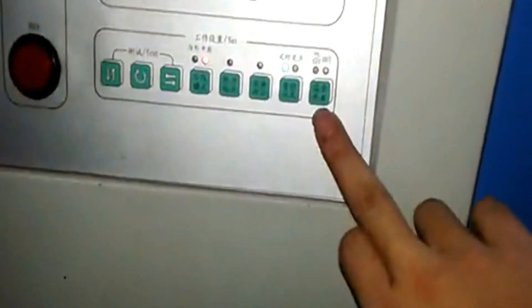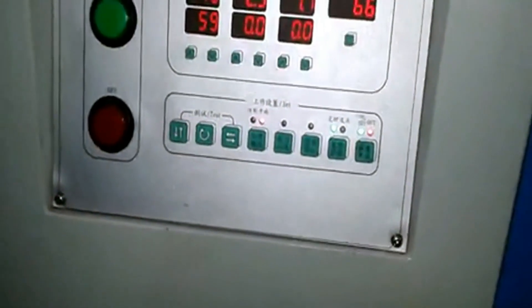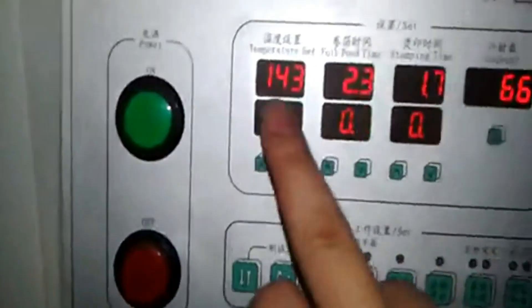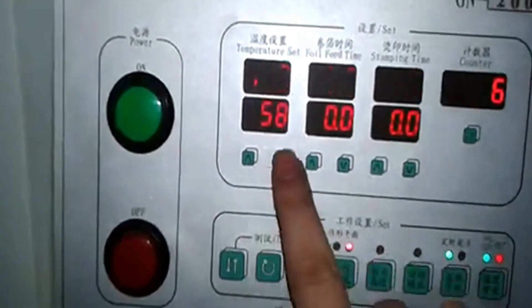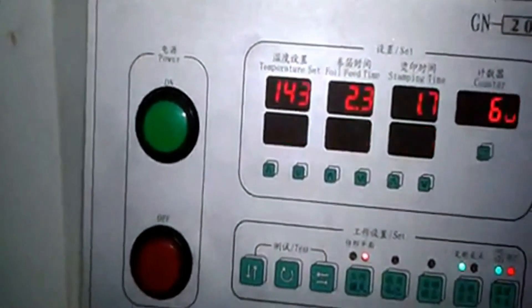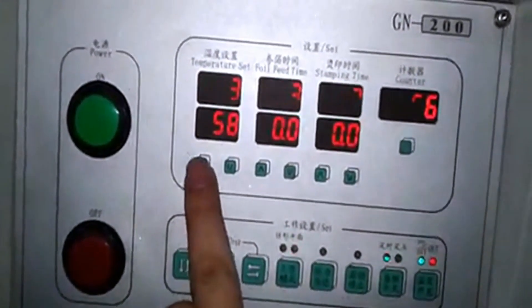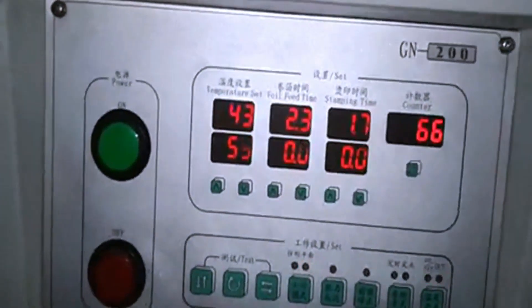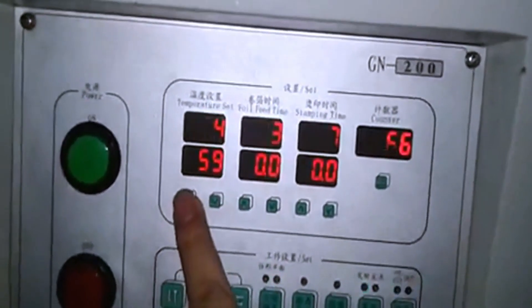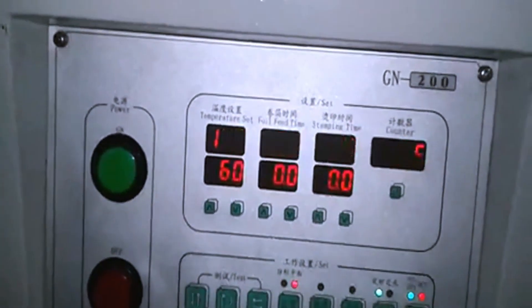This button is for the temperature. If you turn it on, the machine will begin heating up. Here the temperature is set to 143 — it means the temperature you already set is 143°C. The current temperature will raise up to this set value, and then the machine will start to work. You can see the temperature is slowly raising.